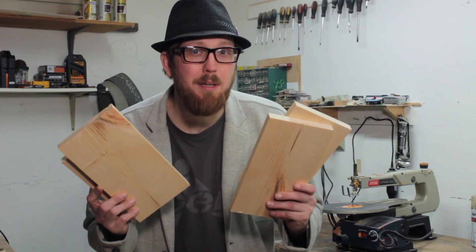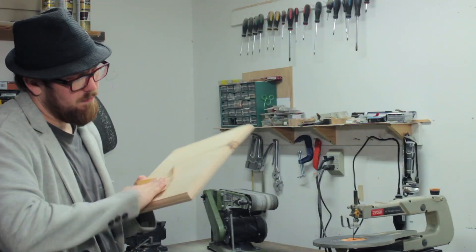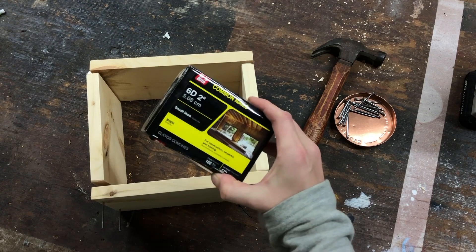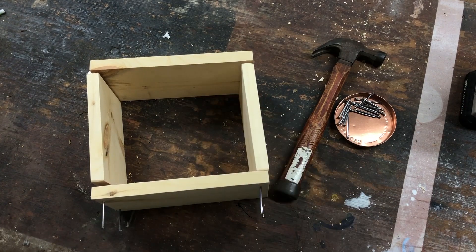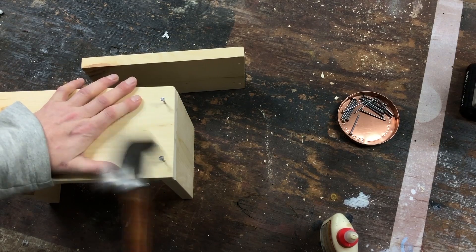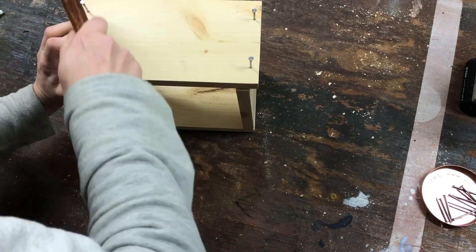Now that our side pieces are cut, as well as the top and bottom piece, we're gonna have to route the edges all around these two pieces. I'm going to use some Titebond wood glue as well as some two-inch common nails. Any of the things I use in this video you can find links to in the description below. After gluing and hammering in all the sides we can continue on.